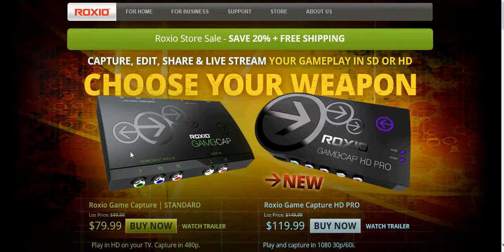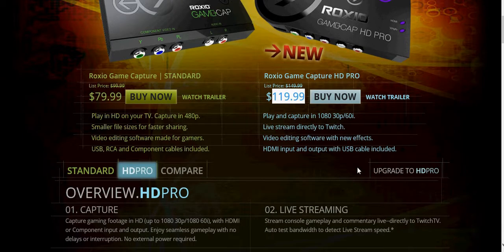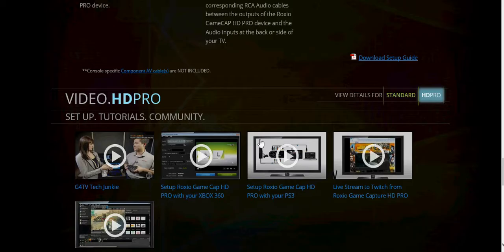Next up, the Roxio Game Cap HD Pro — $120 right there. So yeah, I have a little bit of saving up to do for everything. But this lets me do everything for you guys on the Xbox.